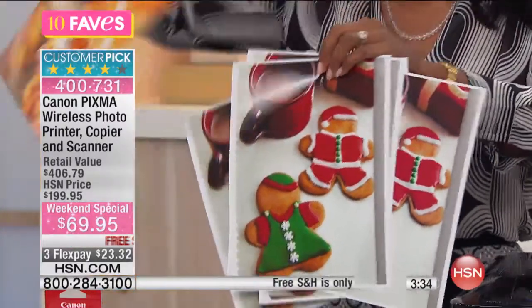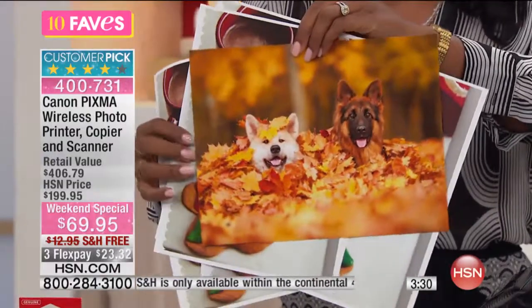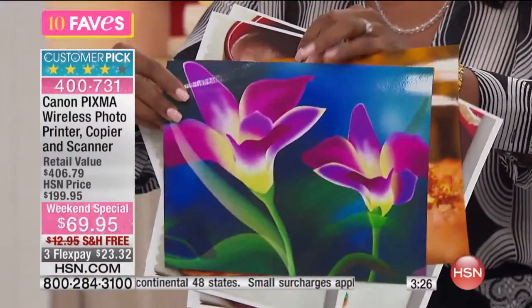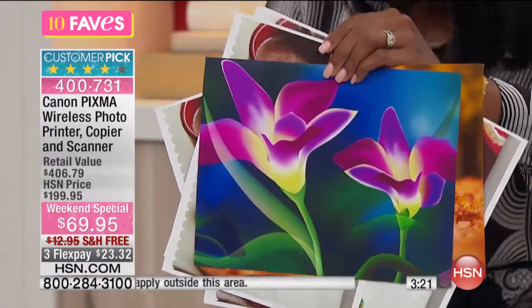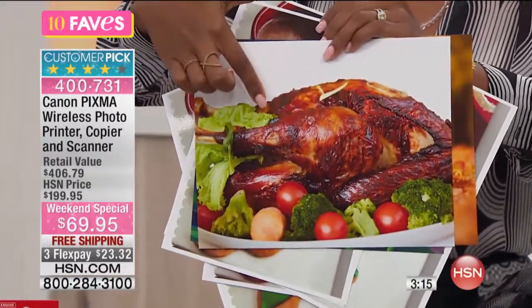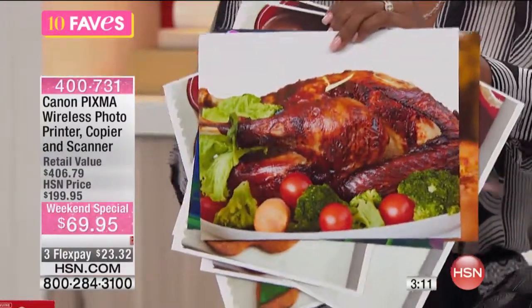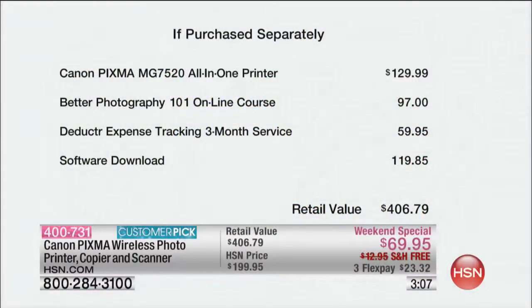Let me show you some of the other prints. Look at that — talk about the fall colors. Look at how those little faces and those little tongues. Let me show you two more. Take a look at this — the beauty of the colors here, and this is off of your printer at home. And then let me show you this — this is almost like the dinner that you're going to be serving or maybe eating in a couple of weeks. This is all from your Canon wireless photo printer copier scanner.